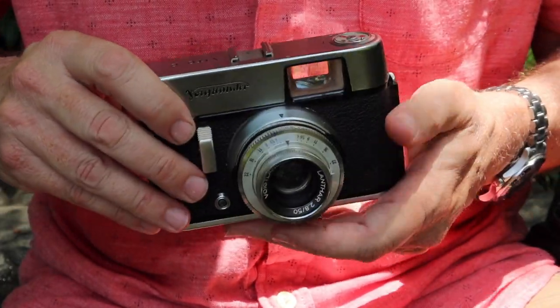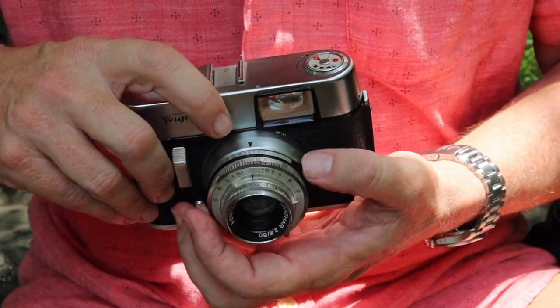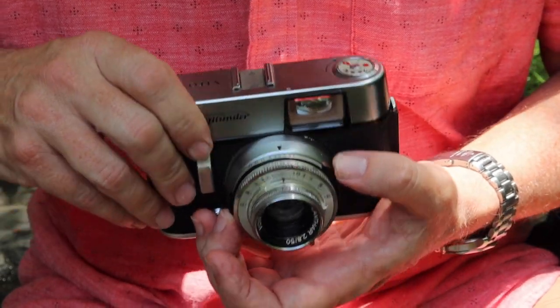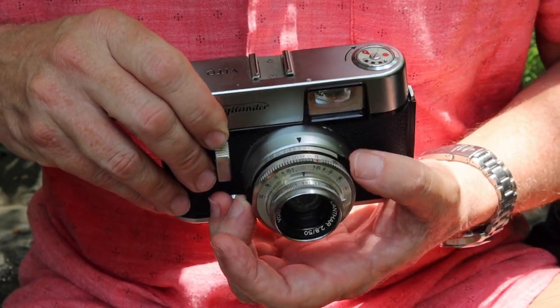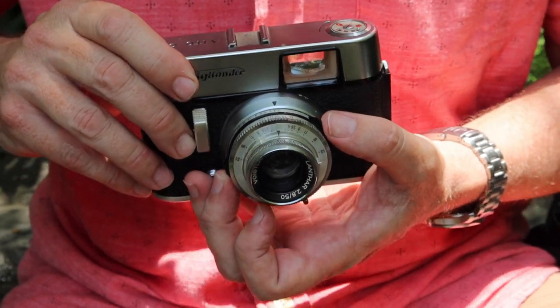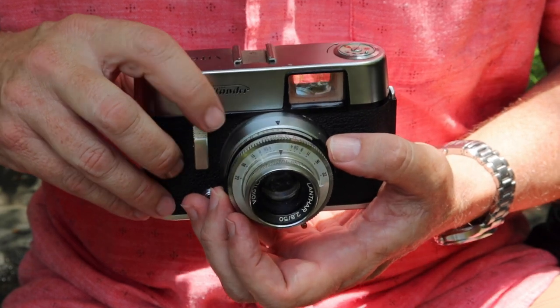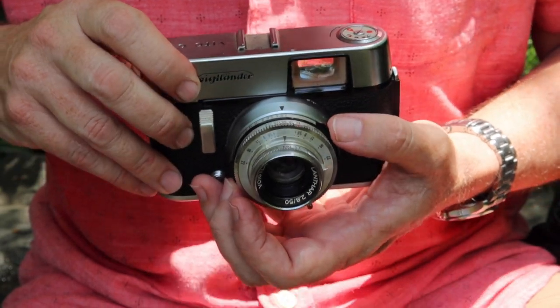Being a leaf shutter camera, all the important functions are going to be on the front. We have an indicator arrow on the bottom which you use to line up your aperture. We have a Voigtlander Lanthar lens, which is actually quite a well-made and great-performing lens with a maximum aperture of f/2.8.